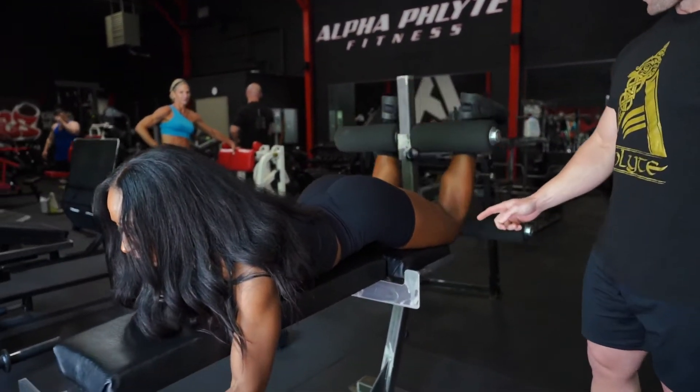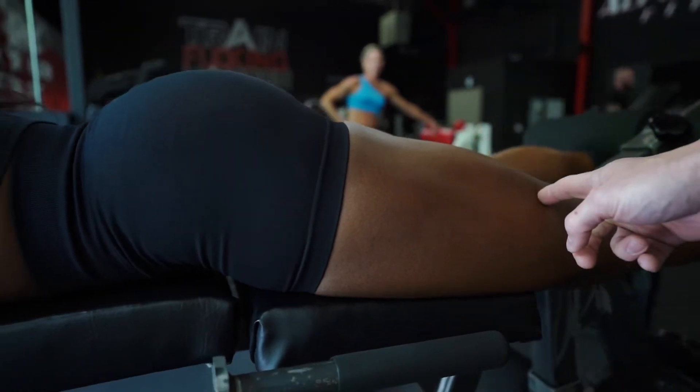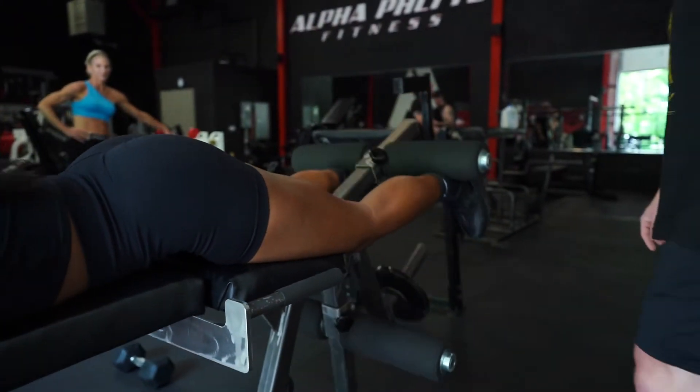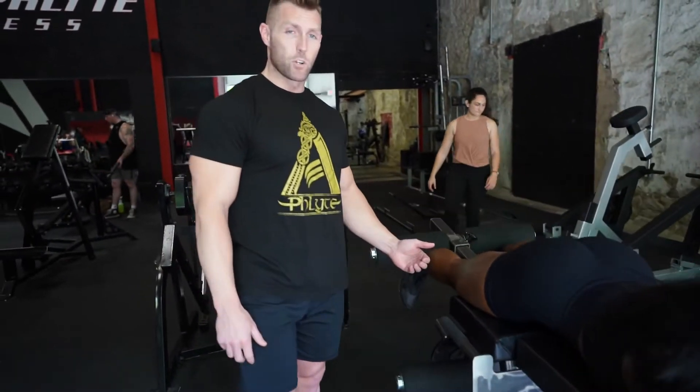So right here, she's going to go ahead and squeeze up, get a full contraction at the top, and she's going to stretch all the way out. She's going to give me three reps here. It's going to be real important that you're getting that full contraction and you're keeping your toes straight.